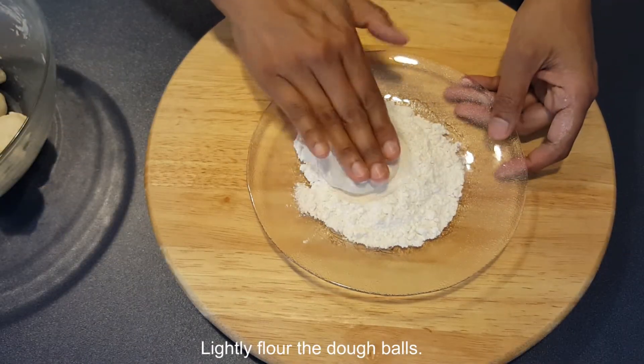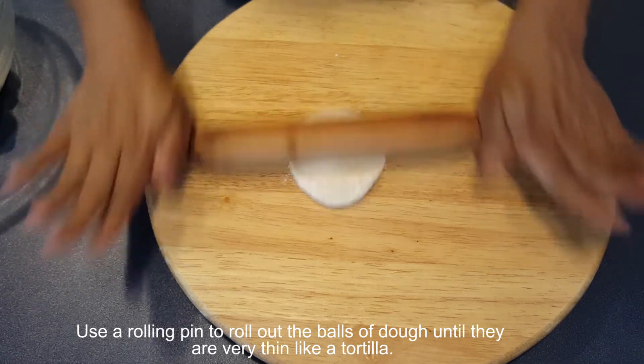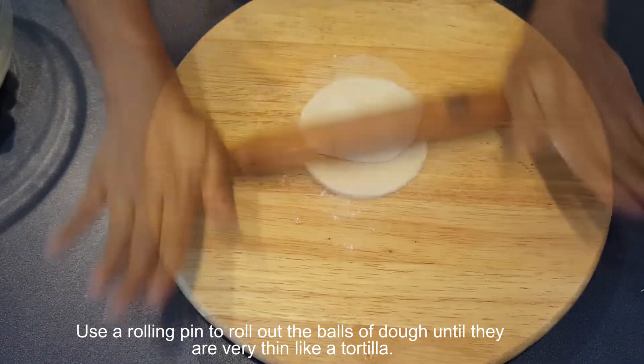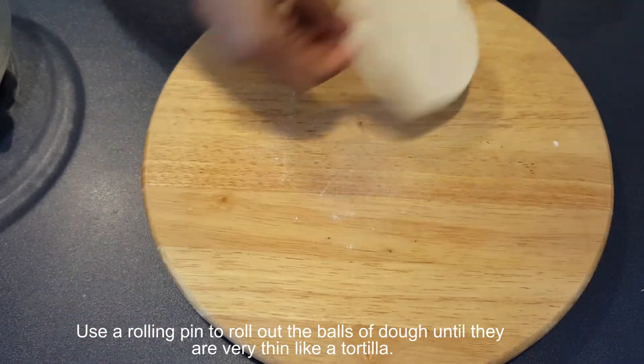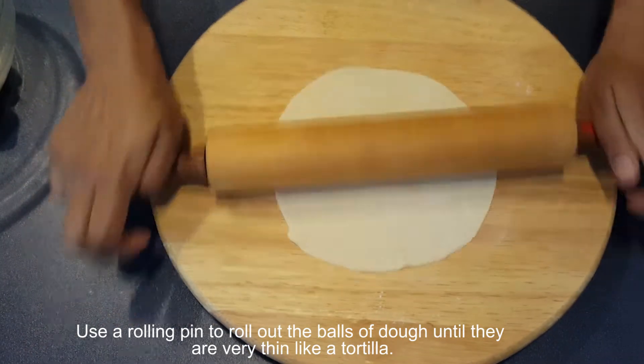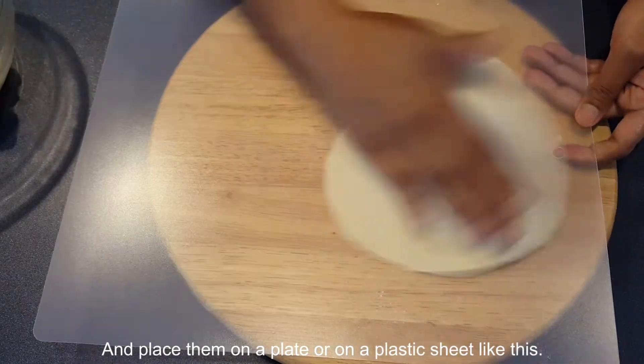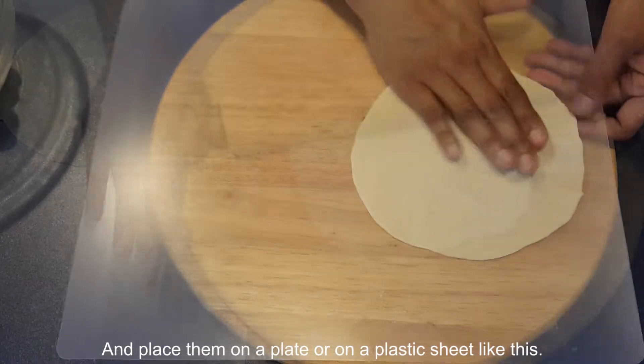Lightly flour the dough balls. Use a rolling pin to roll out the balls of dough until they are very thin, like a tortilla, and place them on a plate or a plastic sheet like this.